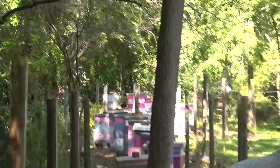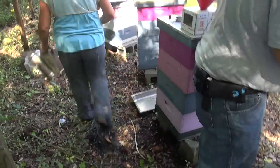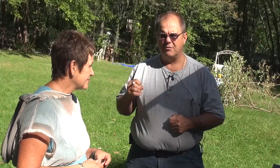It's a one, Landy. 0.3 — 0.3 per hundred. As far as I'm concerned, in order to be a good profitable beekeeper, you have to be a good mite manager. If you can't manage Varroa mites, you're not going to be in the bee business very long.